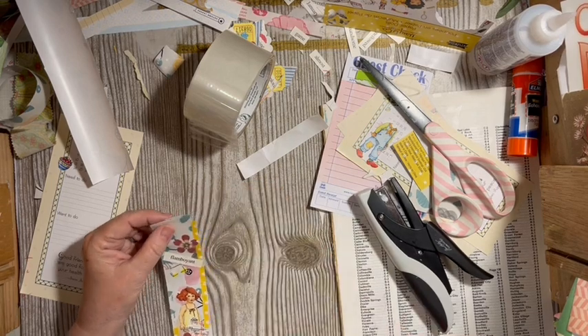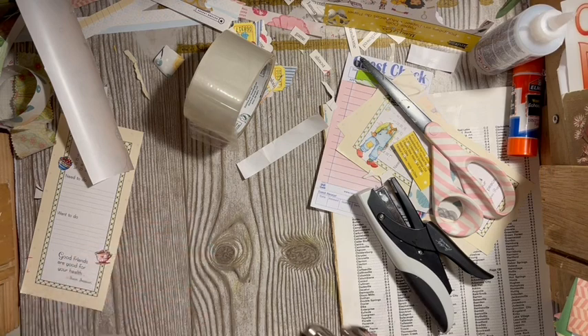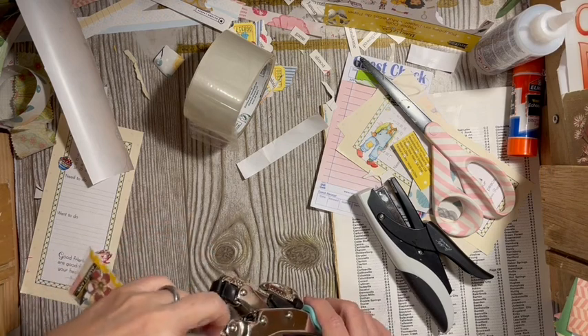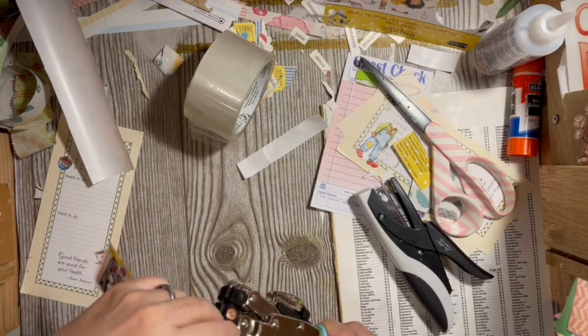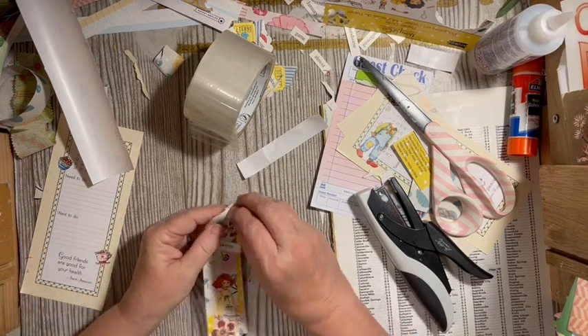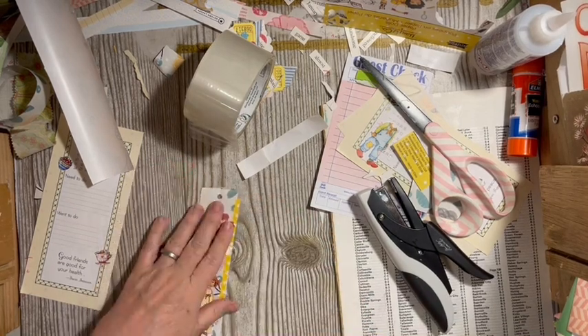I'm going to go ahead and put a hole in it, and I'm going to add an eyelet. There will be eyelets in the mini challenge and the challenge on Friday, but it really needs an eyelet.